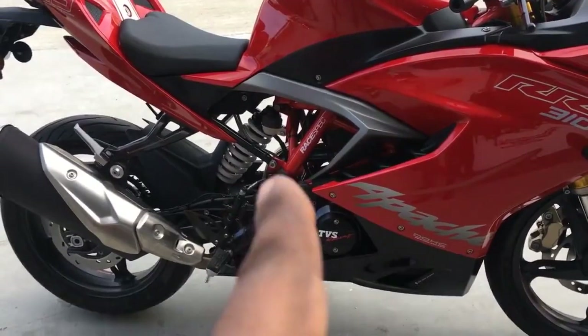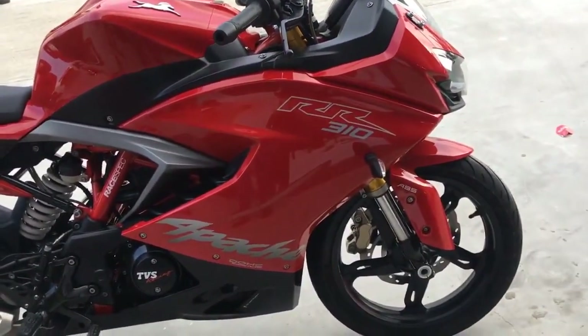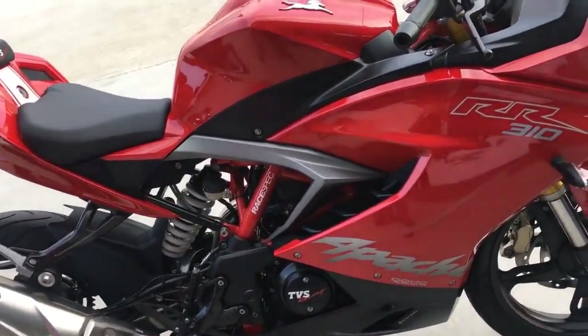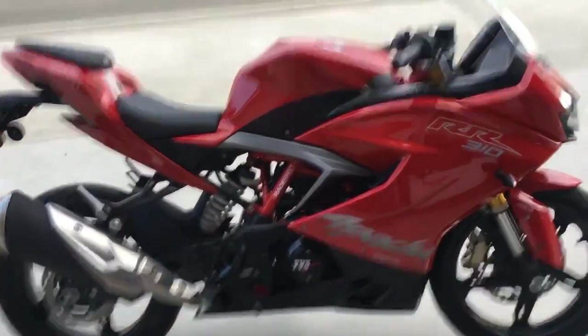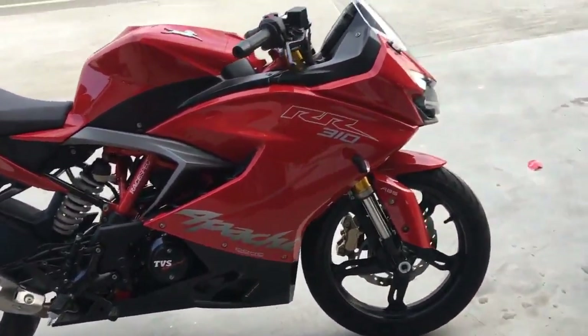It's a trellis frame that you can see, with a bolt-on subframe that you can also see. This is a frame that is very similar to the same frame that BMW uses, but it's not exactly the same — neither is the engine. TVS uses their own ECU for this engine, and while it makes the same horsepower, the actual gearbox gearing is the same. It also uses a one-tooth larger rear sprocket.